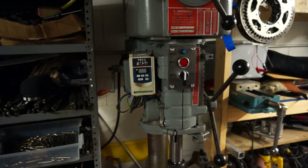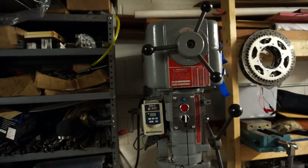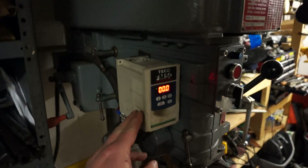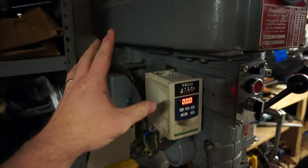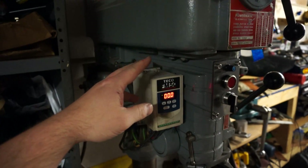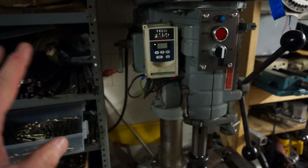Just thought I'd give you a little tour of the drill press since we're talking drill presses and variable frequency drives. This is a Teco FM50 VFD and this is a one-horse Powermatic 1200. This is a three-phase machine and what I have coming into it for power is just 220 single phase.